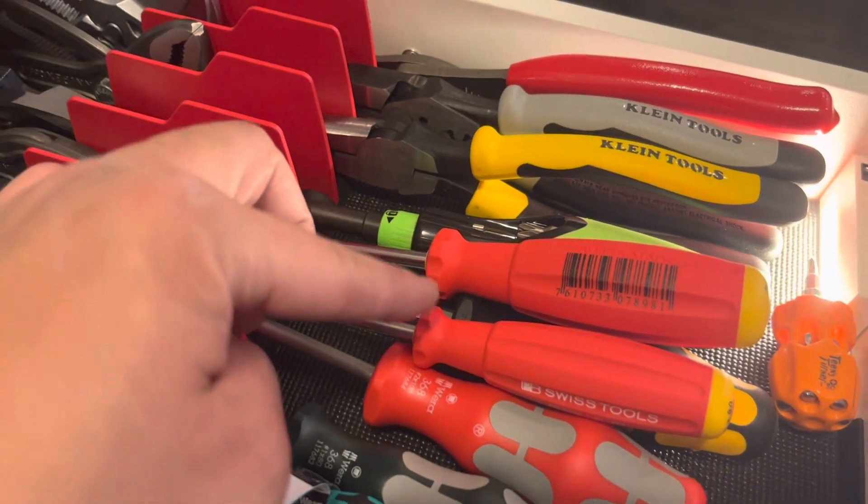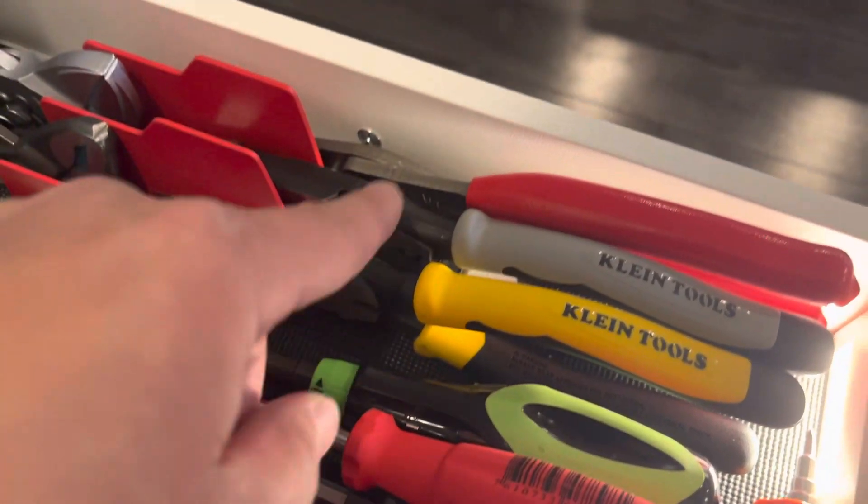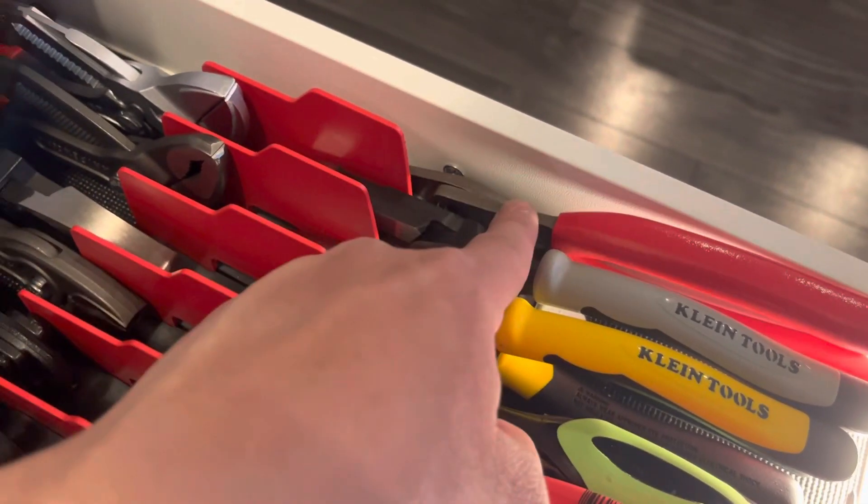Vera, PB Swiss, Rolo, client tool, snap-on.